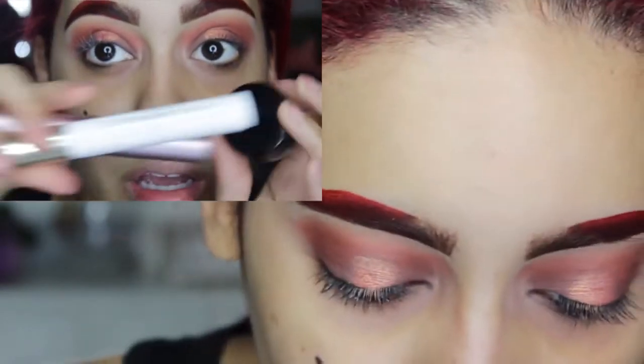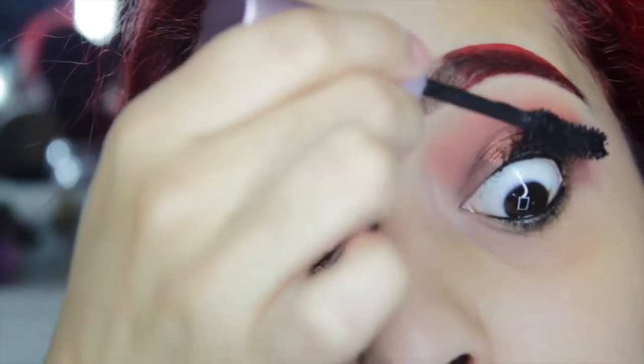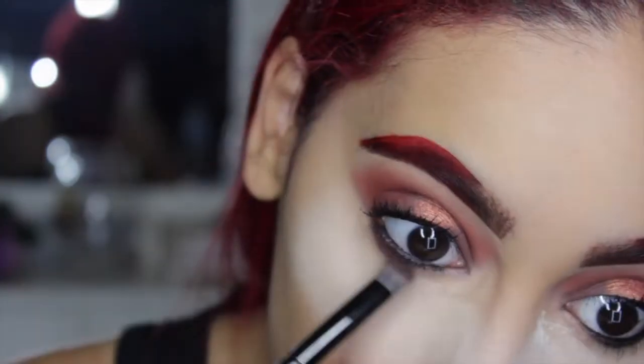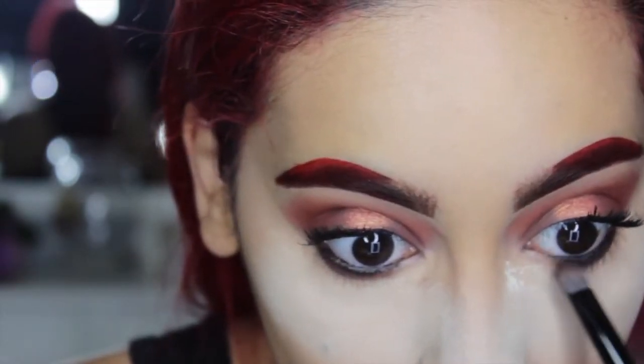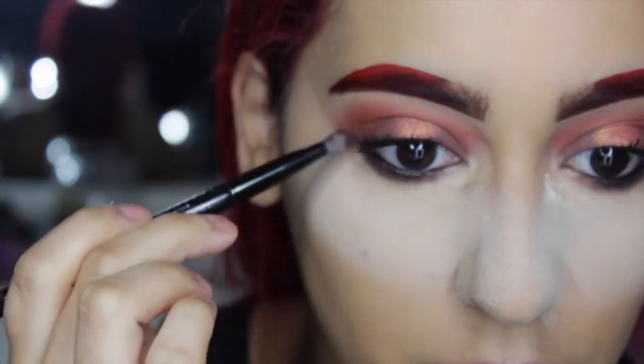Now go ahead and go in with your favorite eyeliner. I am using the Inglot Eyeliner and tightlining my top and bottom lashes. Then I went in with my Better Than Sex mascara before I apply some lashes. I also applied that deeper brown shade to the lower lash line to help smoke out the look.